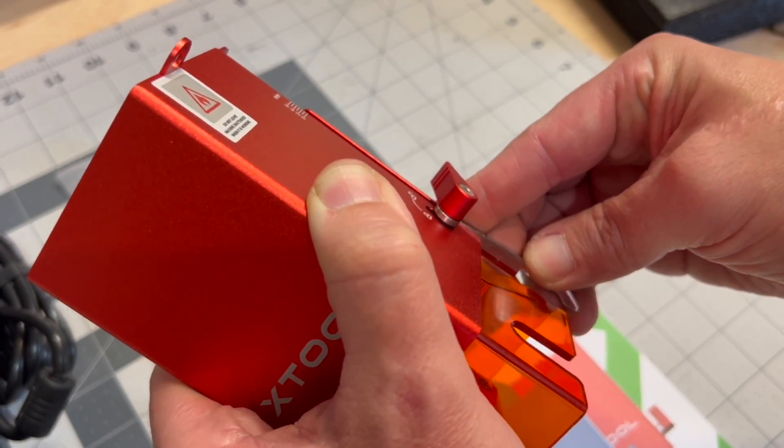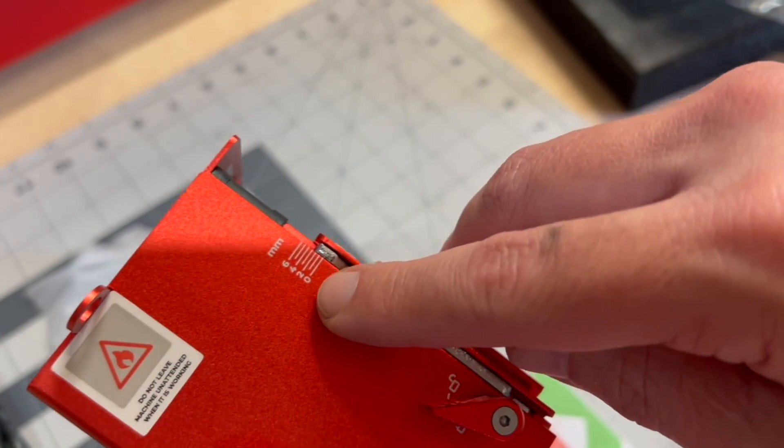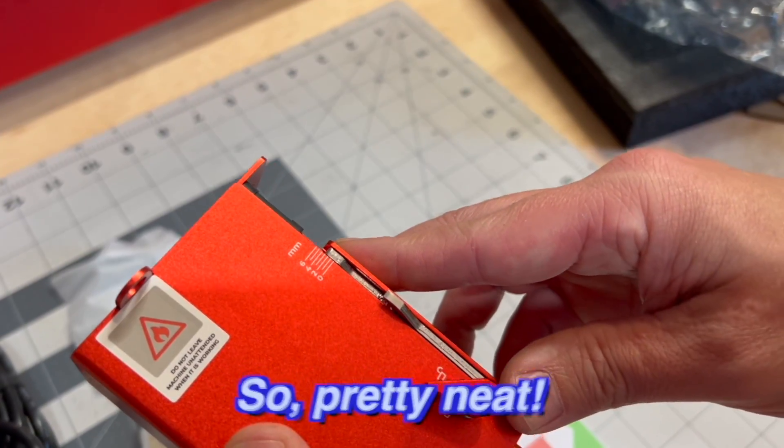For this one, you can also use this side for fine adjustments. There's not much movement there, but you can move it 6 millimeters up and down for that fine adjustment. It's got hash marks here to see where you're at. So pretty neat.